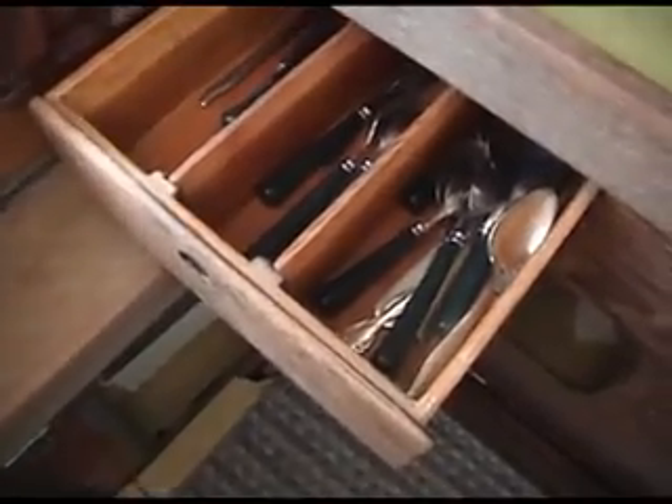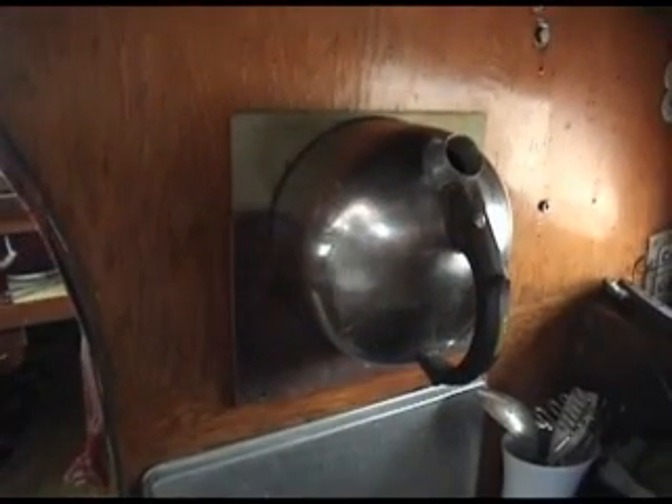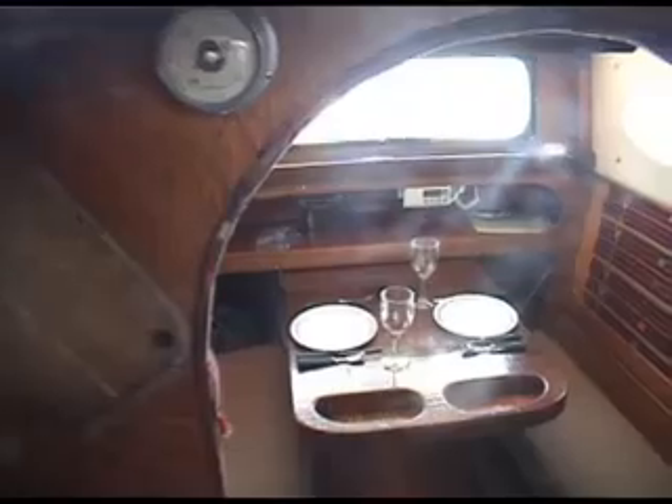There's the clock and the barometer in the galley. There are a couple of utensil drawers. And on the port side, you can actually hang up the hot water tea kettle — a whole kettle full of hot water will hang securely on the bulkhead.